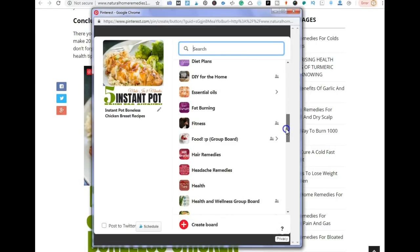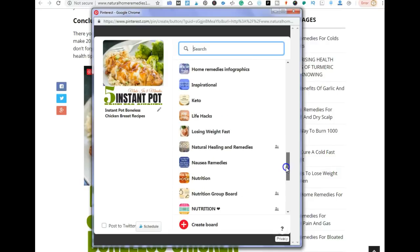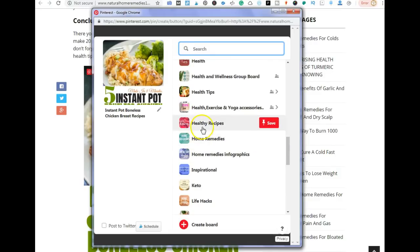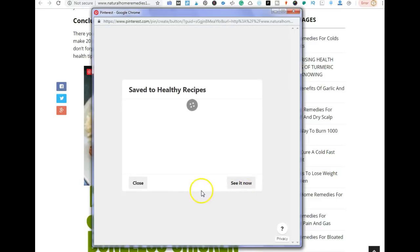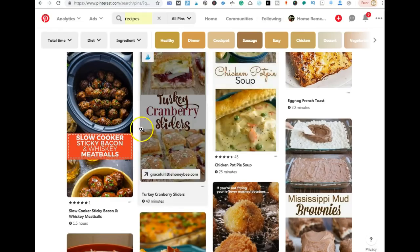I'm going to choose a relevant board. The first board I want to save my pin to should be as relevant as possible. For this, I'm going to save it to Healthy Recipes because this is a boneless chicken breast recipe for people on a strict diet or meal plan. I'm choosing 'See It Now' because I want to show you what I do after saving the pin.